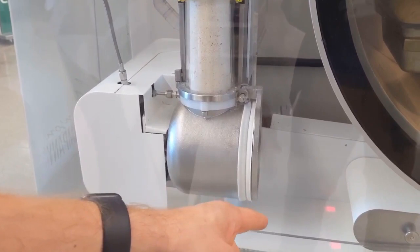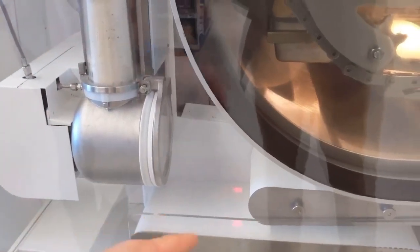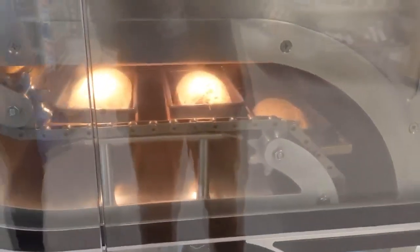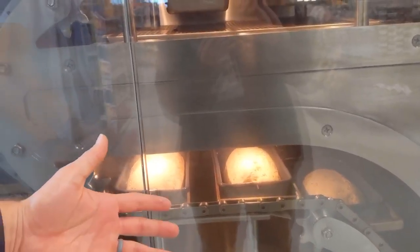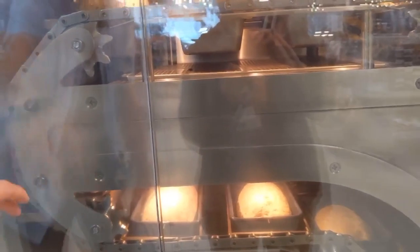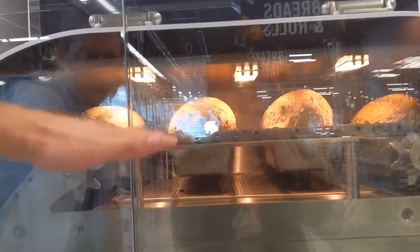When the door opens, it'll hit these sensors and say the dough ball came out. It'll close up, add the next batch, and form through here, falling into that. This area is about 120 degrees, about 50% humidity — there's a humidifier on the back putting out steam. Those will rise.